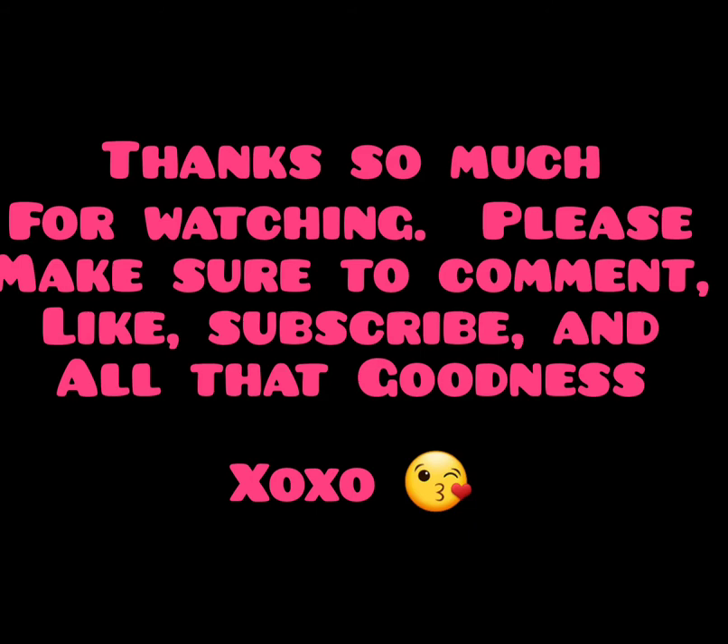Thank you all so much for watching. I hope you guys choose to stick around — make sure to subscribe, give this video a thumbs up or like, comment, and all that goodness. Thank you so much for spending some more time with me today. I love you all so much.